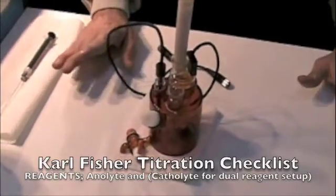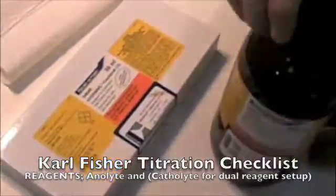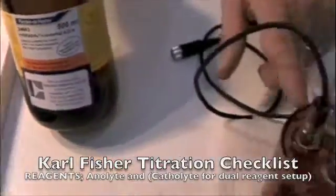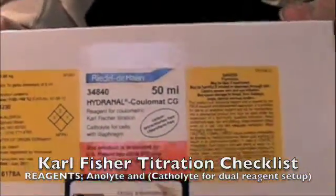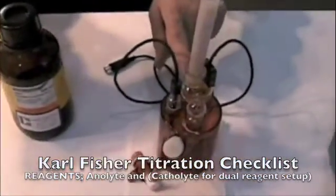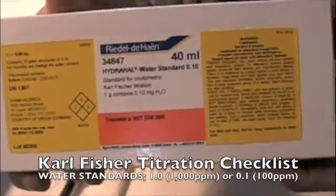The first step in Karl Fischer is knowing what supplies you need to run a Karl Fischer test. First, you're going to need your reagents. You're going to have Hydranal AG Coolomat for the vessel. You're also going to have Coolomat CG, which is the catholyte, and in the case of a dual reagent setup, a dual reagent generator electrode, you're going to require this additional reagent. A water standard for checking your Karl Fischer moisture for accuracy is also recommended.